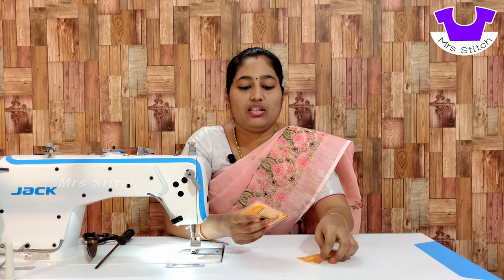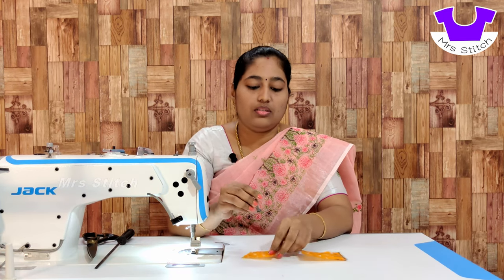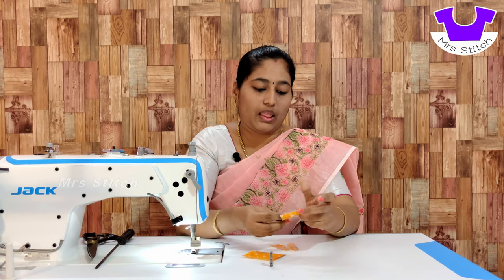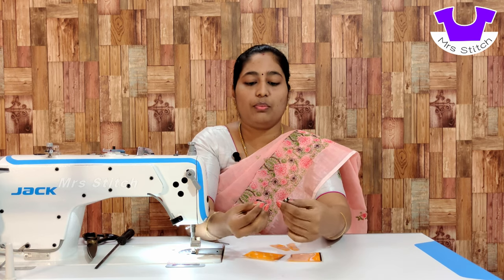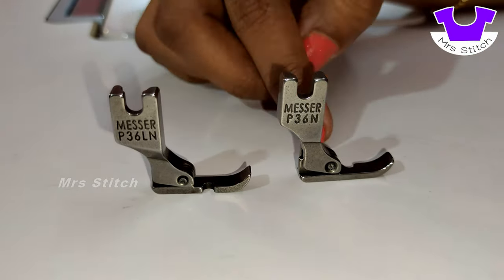So we will put the two footers on the side. We will open the right side footer. When the second foot is positioned, we will put the right side footer in place. Look at the two footers — this is the right footer and the left footer.